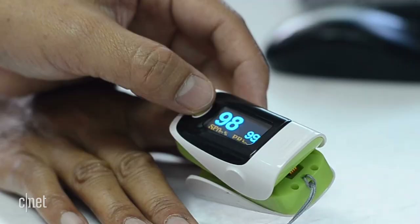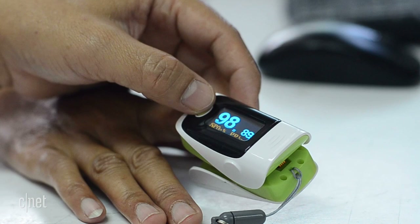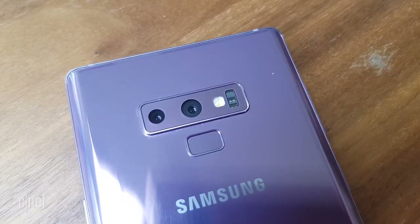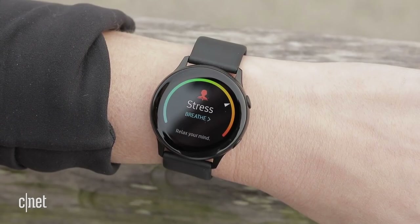It wasn't wildly different, but when the healthy range is between 94 and 100, a couple of percentage points can matter. So why the different reading? An actual pulse oximeter has two sensors — it sends light from one side and receives it on the other. My phone and other wearables only have one sensor, so they're sending and receiving light all on one side.